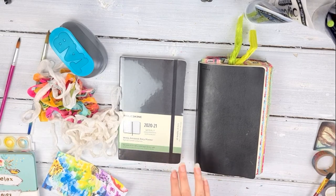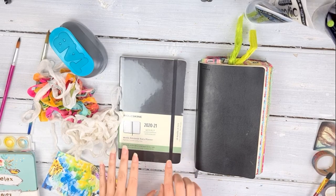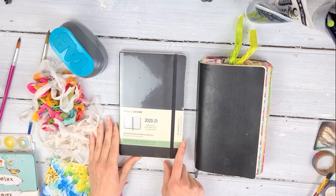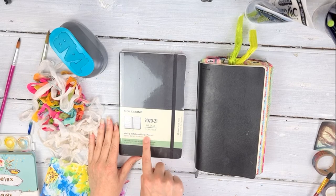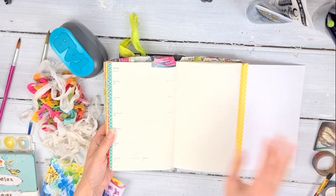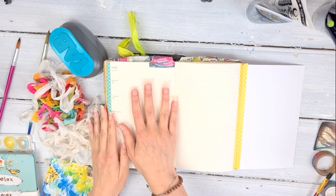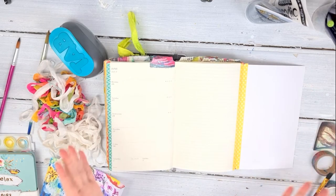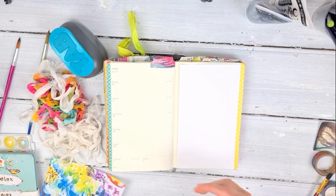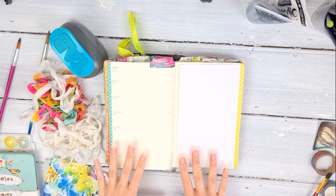Over time it evolved into different journals and things, but the original one was in a Moleskine. It's a weekly layout and the setup is like this: you have your week-to-view on one page, then you have notes. The original concept was a diary, a space for notes, and a space for art — so everything was to hand. She — being Lorraine — didn't have to carry around a diary, a notebook, and an art journal. It was all in one.